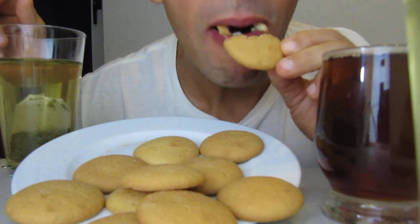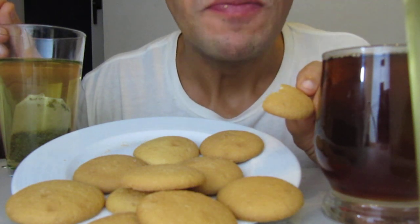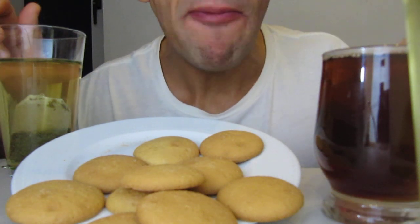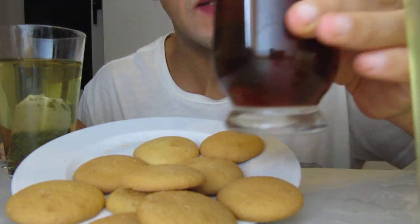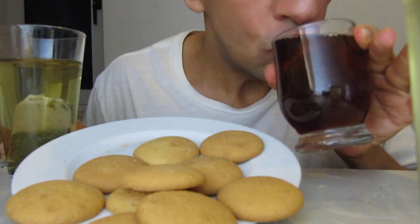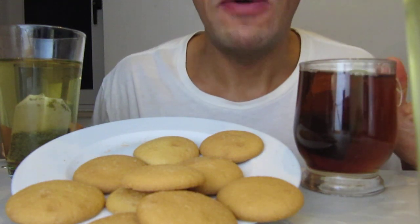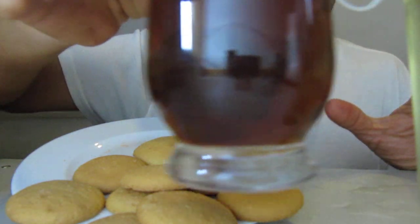Because don't forget the cookie. It's very good. Now it's time for the black tea. You can see how beautiful it is. The real black English tea. It's very good with cookies.